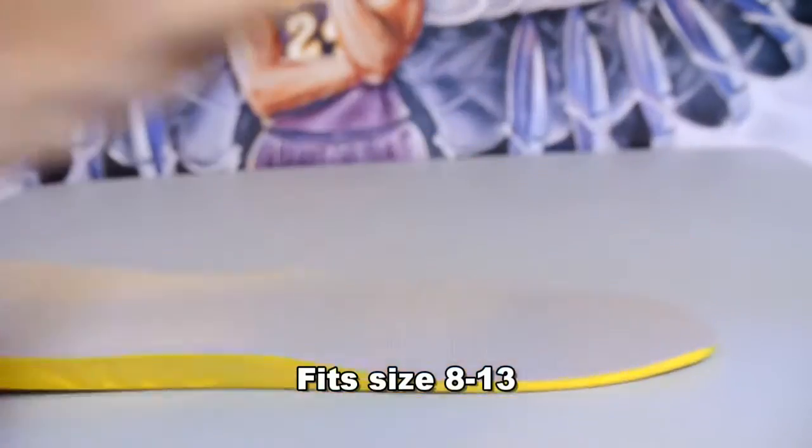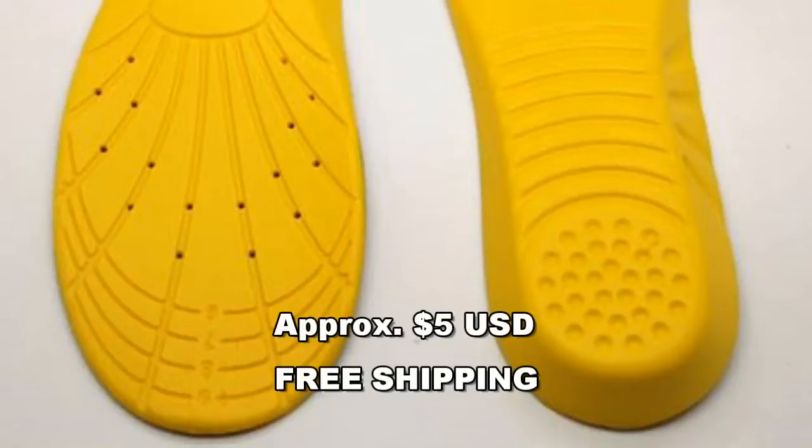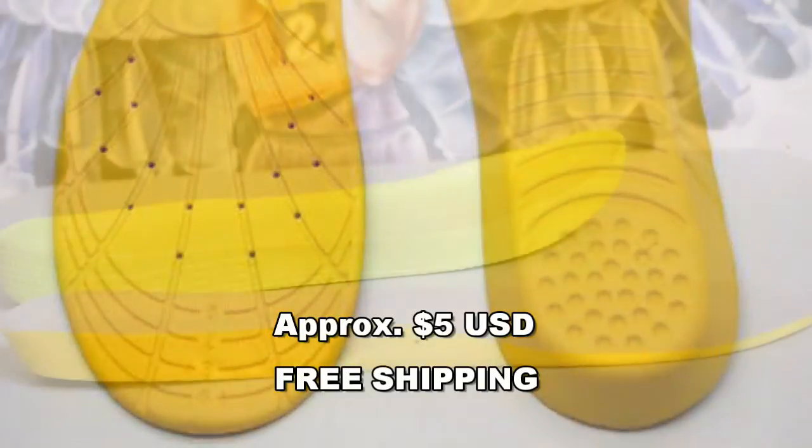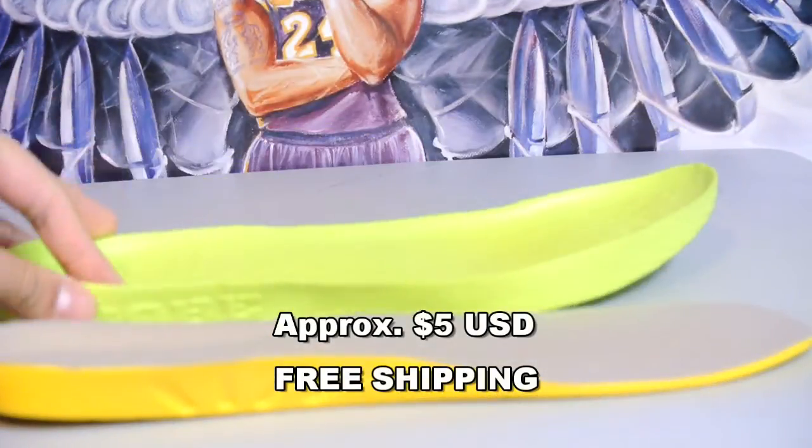The best thing about this product, other than its comfort, is probably its price point. They are approximately about five dollars with free shipping from Hong Kong, so it'll take approximately two to three weeks depending on where you live.